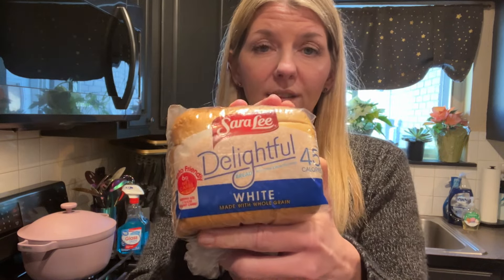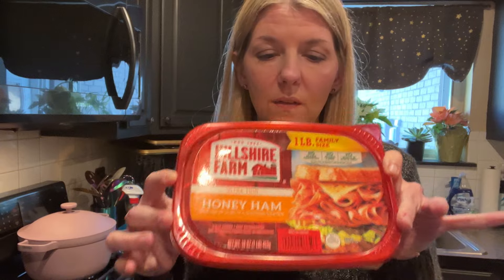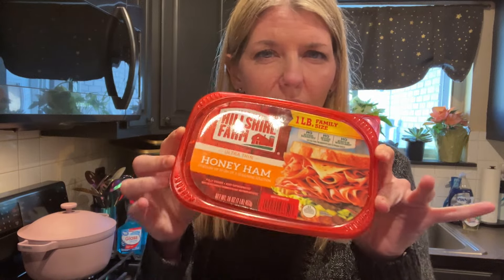For lunch we're going to keep it super simple because I don't have a ton of time. What I'm going to be making is a grilled cheese sandwich. I've got this Sara Lee Delightful bread — I'm going to use one slice of that. Honey ham is my protein source; I'm going to be using about two ounces of honey ham.